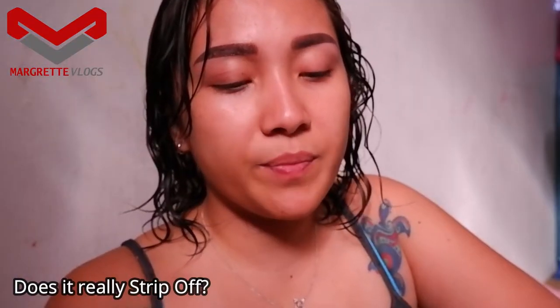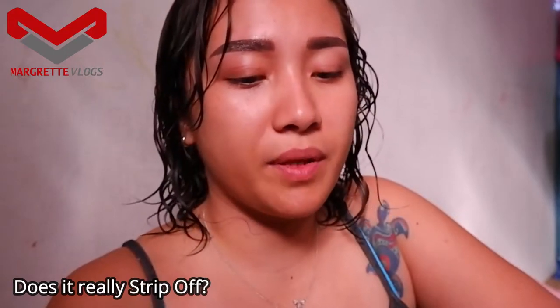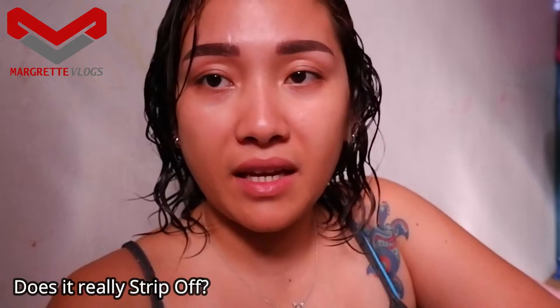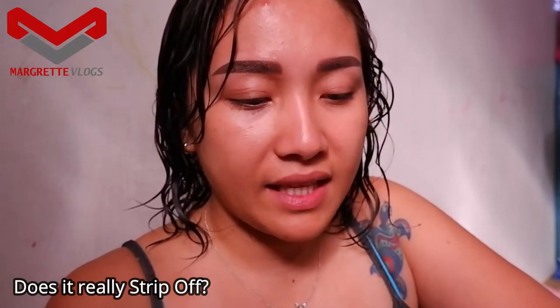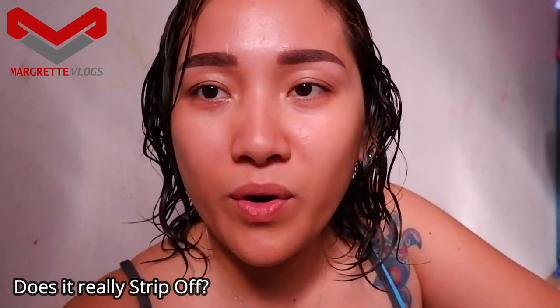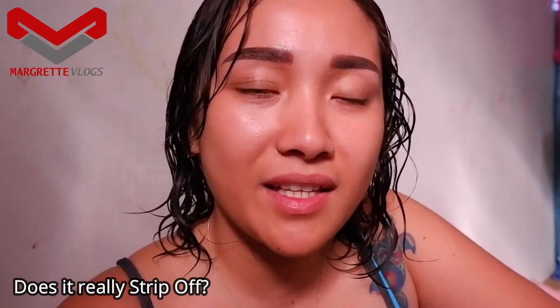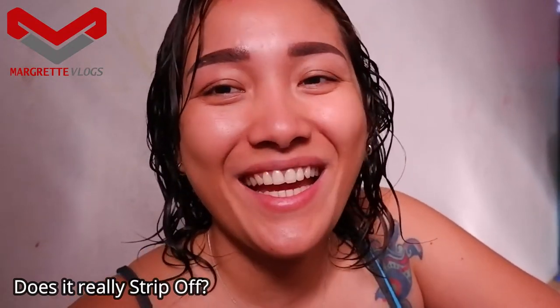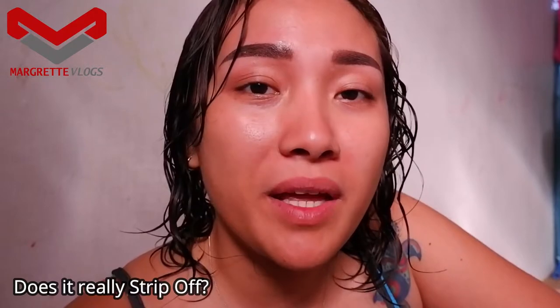Strip Off is perfectly made for people who want to remove their hair. It's made in Taiwan and it leaves the skin feeling smoother and fresher. If you wonder why I'm not wearing makeup today — it's Sunday, my day off and my makeup-free day, since I usually wear makeup the whole week.